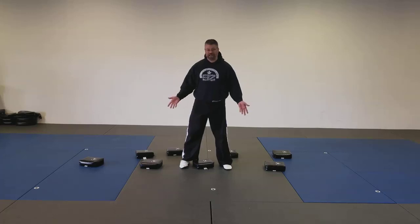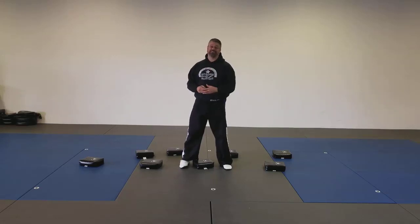Alright, so once again, our challenge today: Bear Crawl Floor is Lava. Don't forget to have fun with it — kids learn best through play.